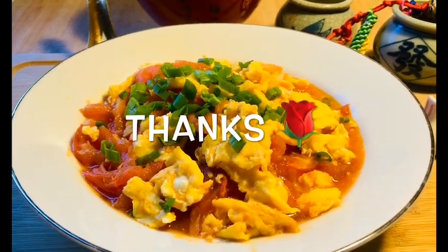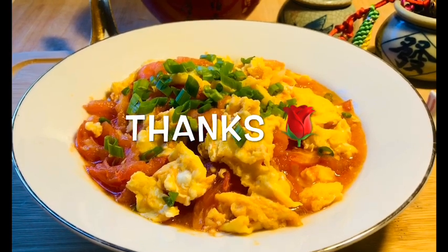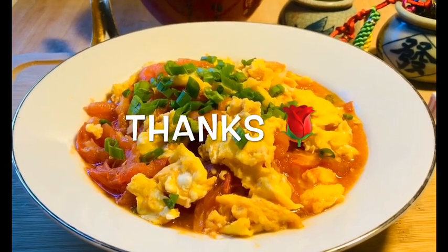This dish is very popular in China because it's very healthy and easy to cook. Hope everybody enjoys it. We'll see you next time. Thank you for watching.